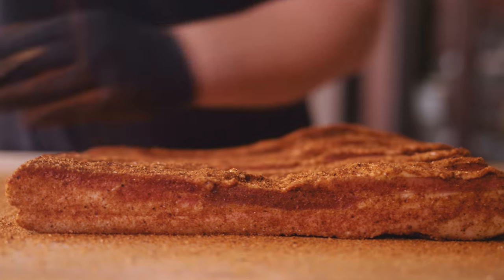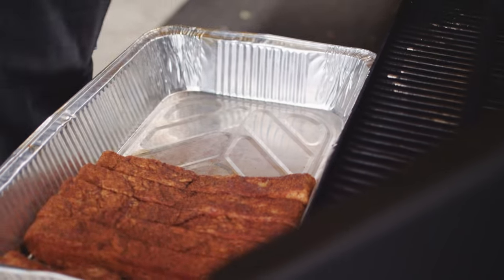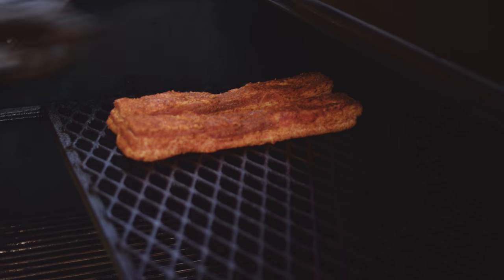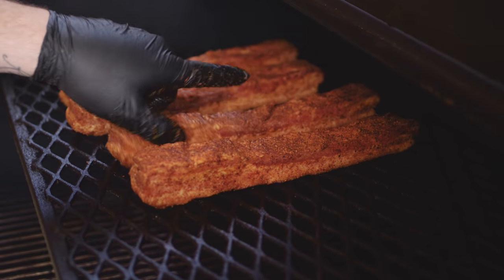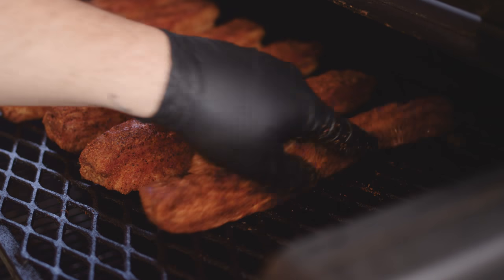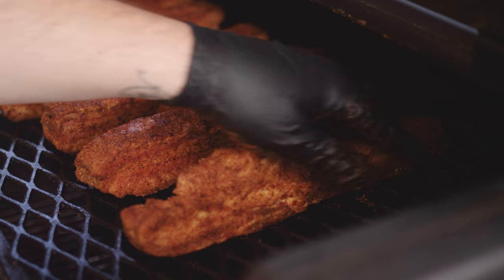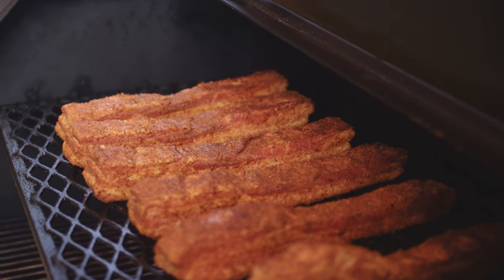Now that we've got all surfaces covered evenly, we're gonna take this out to our smoker. We're smoking our bacon today on a Yoder Smokers YS640 Pellet Grill, and it's set to 250 degrees. We'll place our bacon on the second shelf, leaving a little room for that smoke to really move around each strip. Then we'll close up the lid and let it smoke until it reaches about 200 degrees internal temperature.